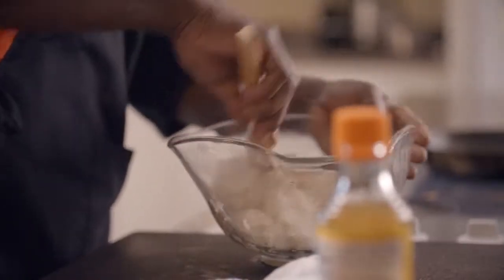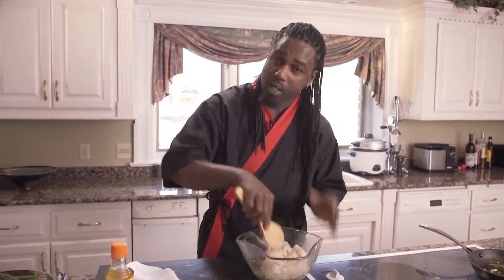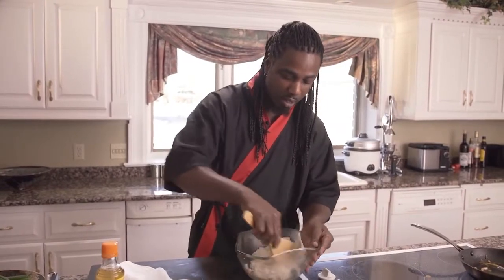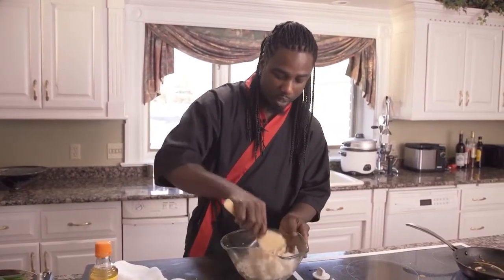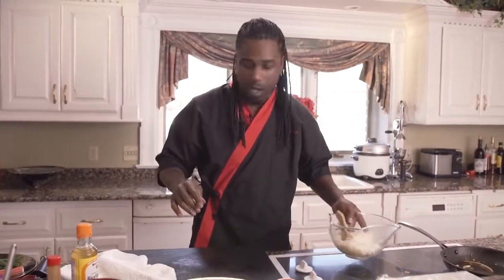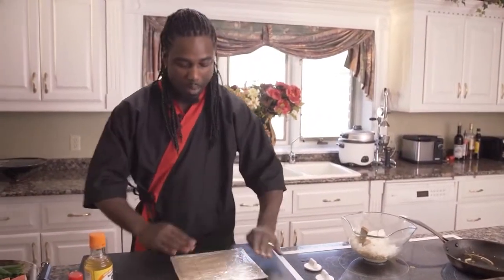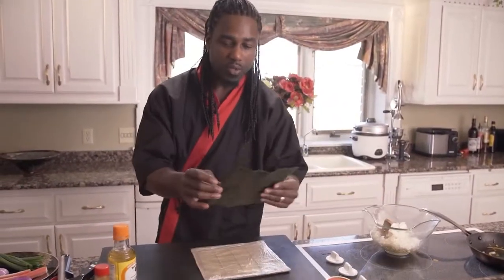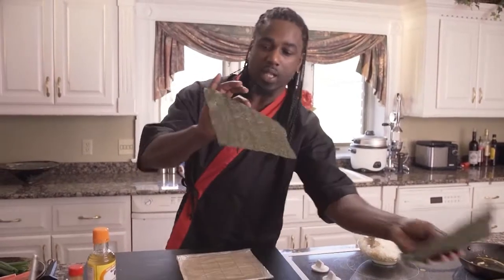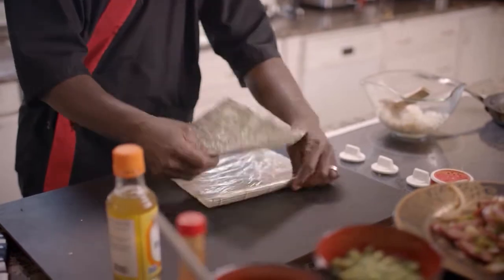We're going to mix that. And make sure that when you're mixing the rice — ancient Chinese secret — they say be nice to the rice. Don't be aggressive with it because you're just going to make it all mushy, and you definitely don't want that. Now that it's all mixed up, we'll go ahead and get our roll on. Take our bamboo sheet, and as you see on this nori sheet, they have those lines. You just want to line that up with the actual bamboo sheet, just like that.